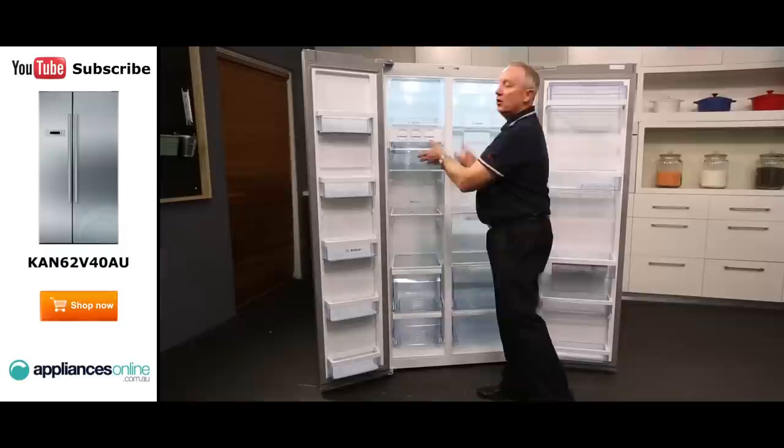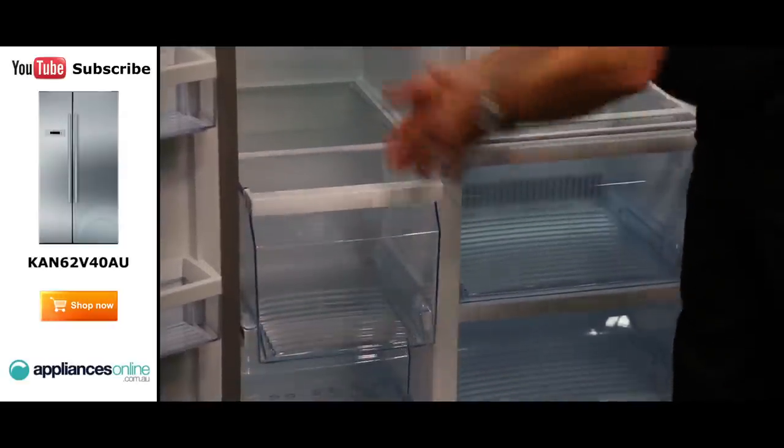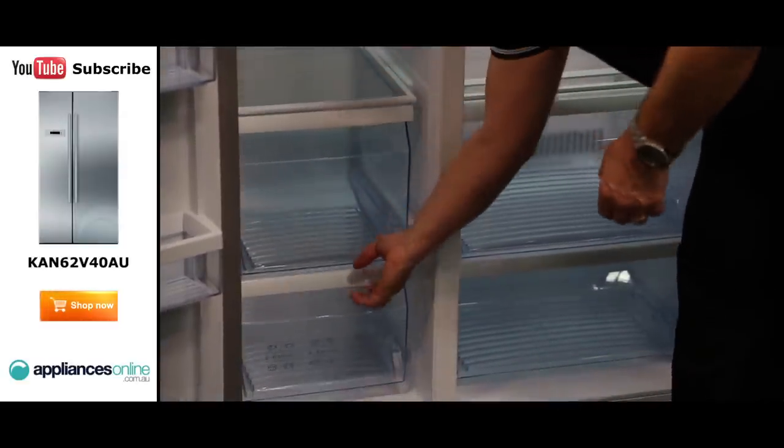You can serve from the container or take it to the table. On the freezer side, we have two nice deep storage bins for your bulk food, and a smaller one on the bottom.